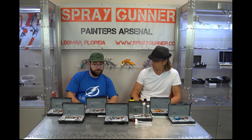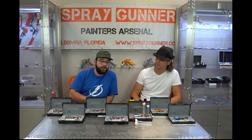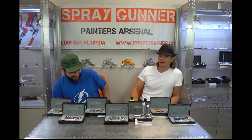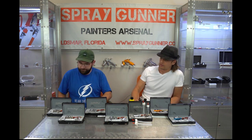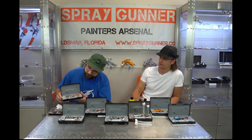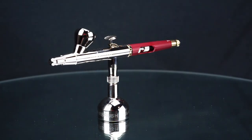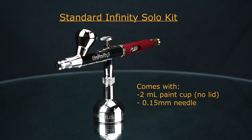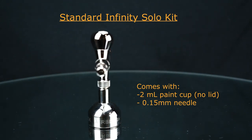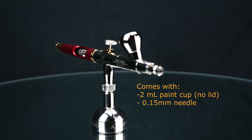Chad actually got the CR Plus two-in-one, which is a fantastic airbrush. Let's start from this end of the table. This is the standard Infinity - the solo version, where you get the airbrush itself and nothing else. It's a nice little German-made double-action airbrush. This one has the two-millimeter cup, standard, no cap - but it is a fine piece of machinery.